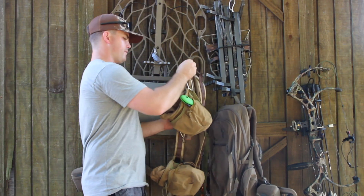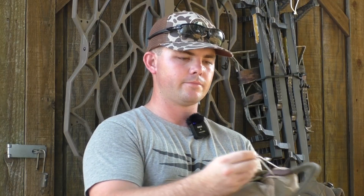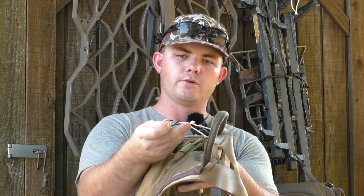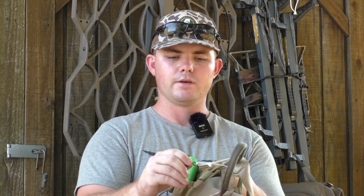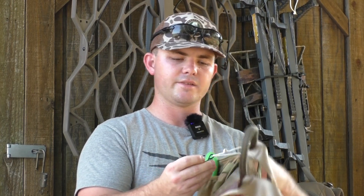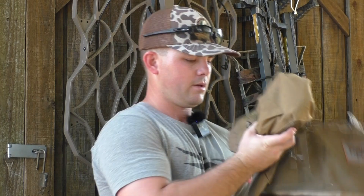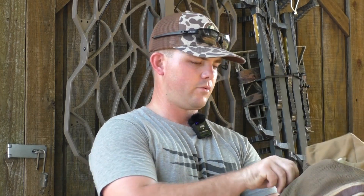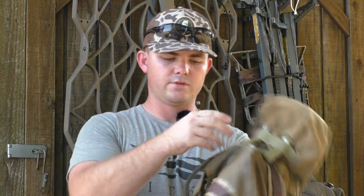The only other thing I have on my saddle is I tied some nylon braided string on here with a little garden hook — it's really for hanging pots. I got those from Walmart for like three bucks. I closed off the end. When I climb, that's where I hang my sticks. I have one on the back for the platform and another one on this side for my other stick.